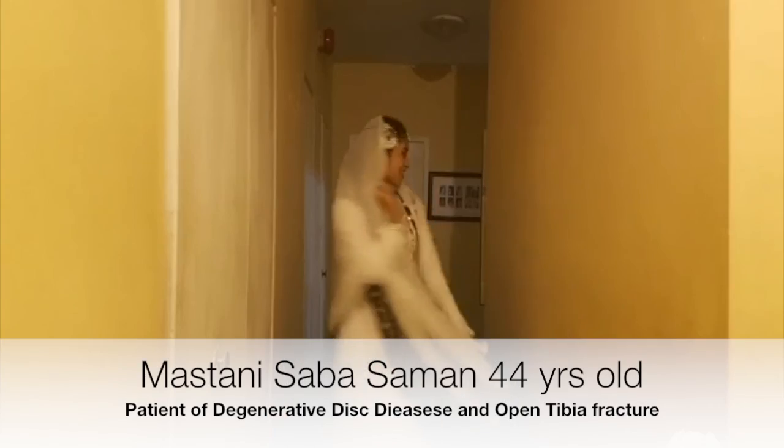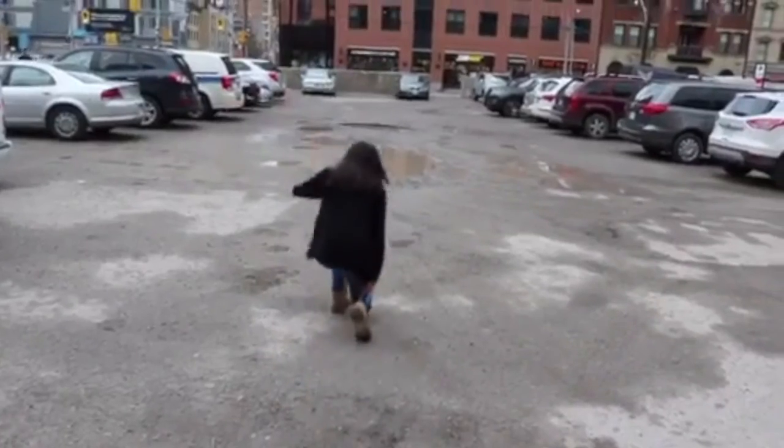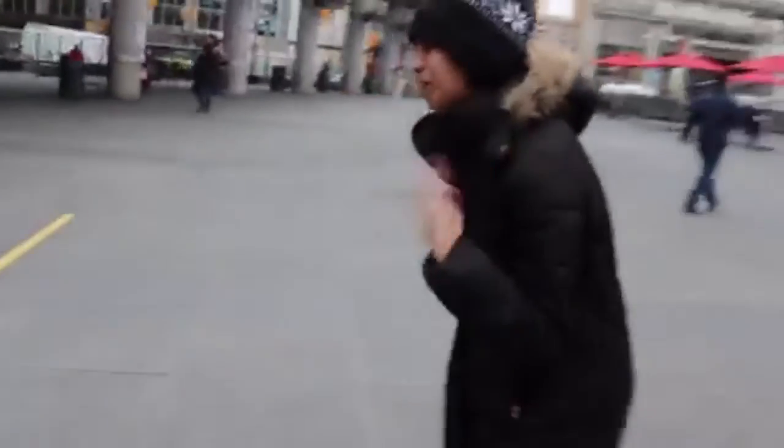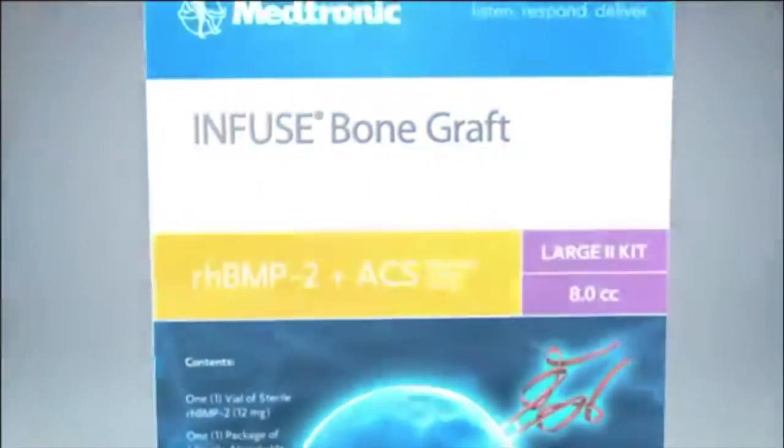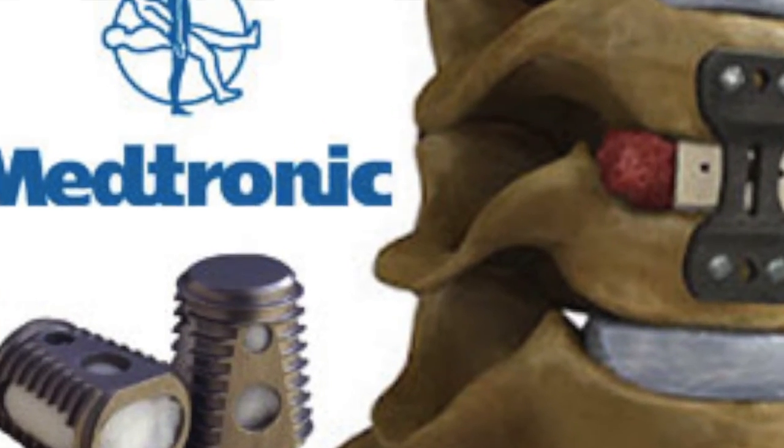It was really hard for me. I was once young and healthy, but then all these bone problems piled up and I was depressed. But then my doctor suggested me to operate with Medtronic's Infuse Bone Graft and I recovered well.